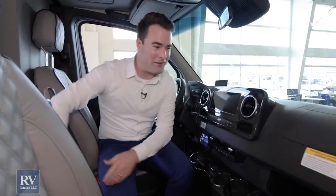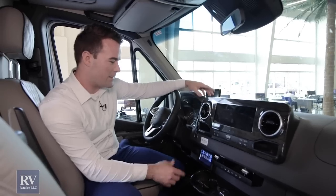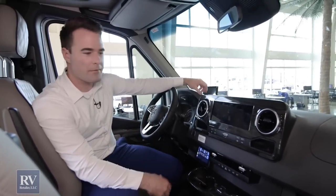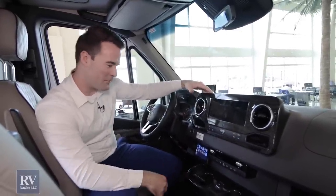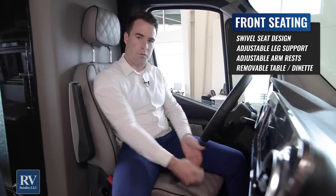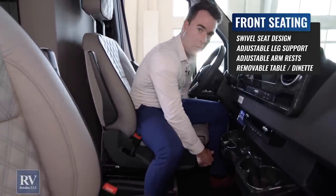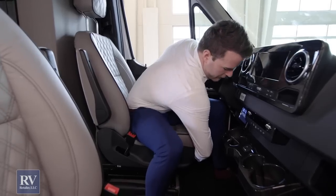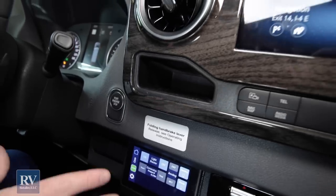The last thing I want to talk about before we finish this video is the cab area up here, because there's a lot of exciting stuff. One of the innovative things American Coach Patriot does is put an additional screen right here to control your entire RV. There are a lot of cool things up here that passengers are going to be playing with as you go down the road. These chairs are also super comfortable — you have additional leg support that you can move forward and backward, plus armrests. Apart from moving forward and back, you can swivel these chairs around — there's a lever right down here — and swivel them around to join the rest of your coach.